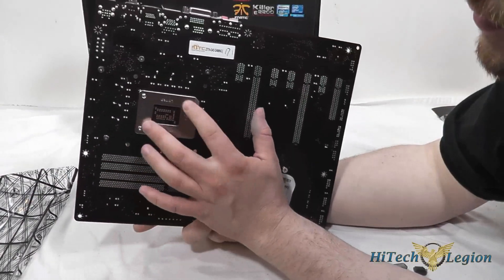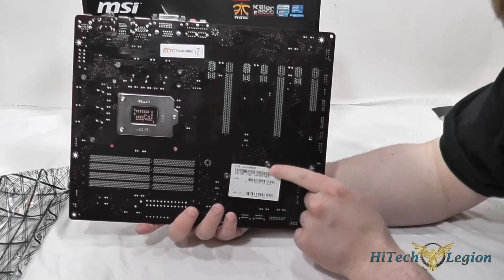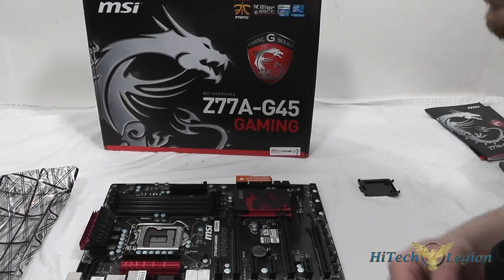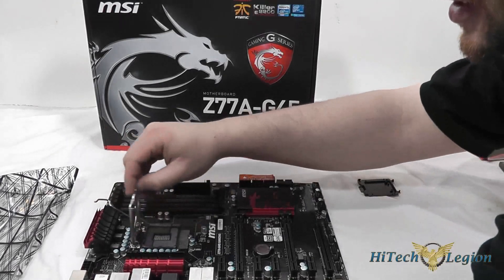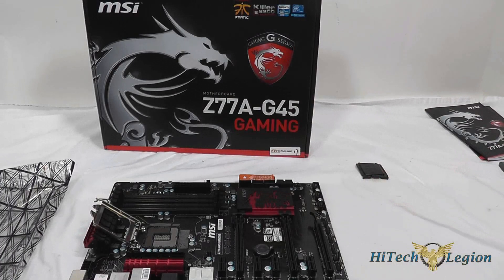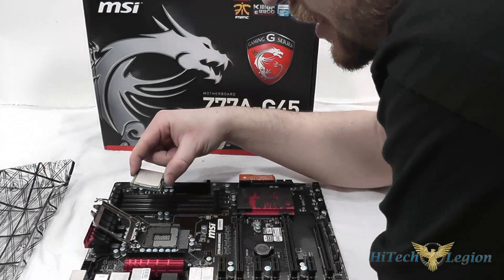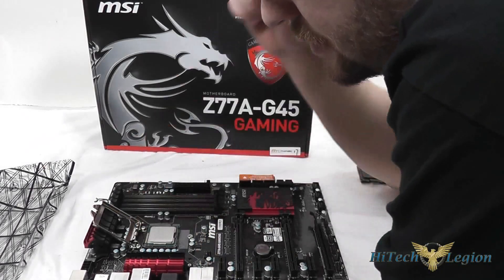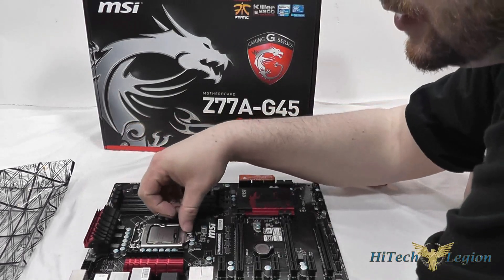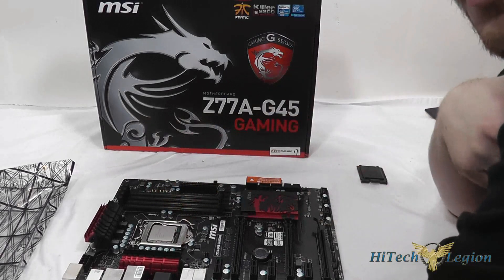On the rear of the board there's extra support around the chipset and a label with the board information. Now let's install the CPU. Pop the latch, remove the black plastic cover, take the CPU, and line up the gold triangle with the triangle indicator on the socket — marked with a small white circle on the board. Then drop the tension bracket down and lock it into place. We'll get this installed into a system and show you the benchmarks.